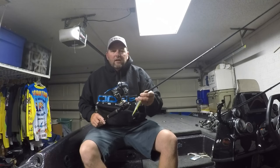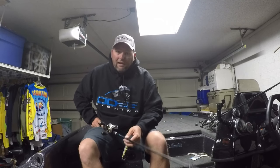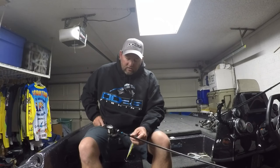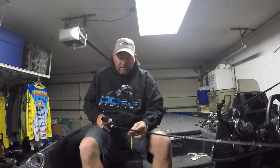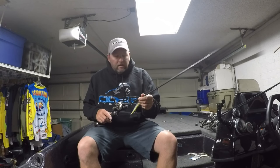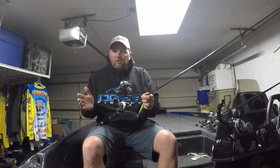Hey guys, Scooter Griffith here, Cross Industries Pro. I wanted to tell everyone about a new set of rods that we just came out with. Cross Industries is paired up with DD26 — it's a new rod company that's coming out. We have a great sponsorship program you need to look at. I'm going to tell you a couple of things about the rods that I like and show you how I use them.